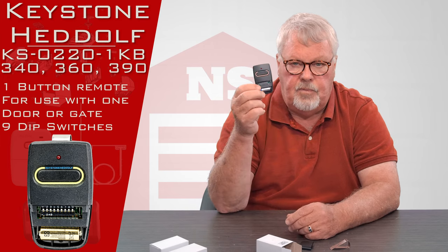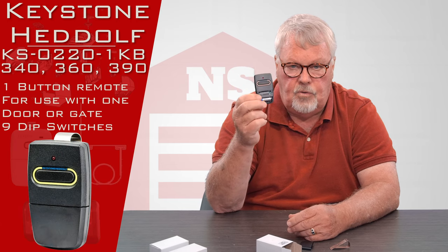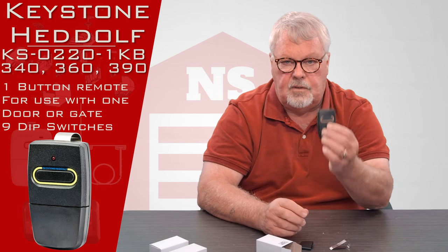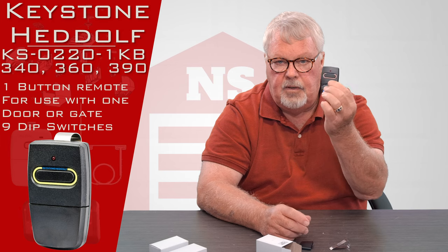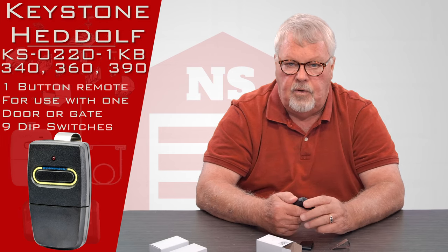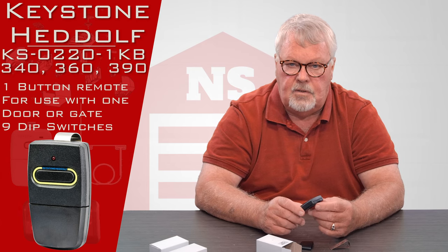The only difference between the 340, 360, and 390 is how they were tuned when they were being built, and the only physical difference is the color around the push button. They vary so that as they're being produced and shipped, whoever touches them knows the difference instantly between the 340, 360, and 390.